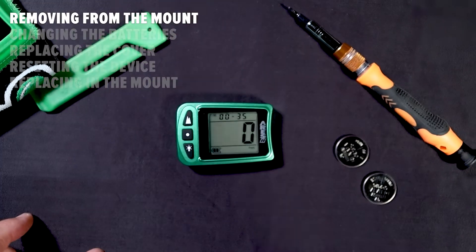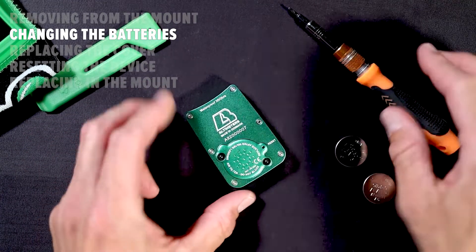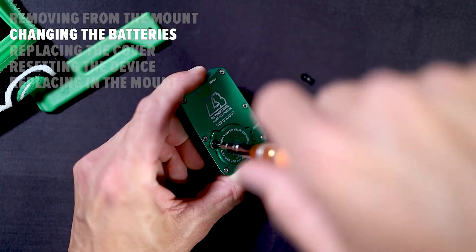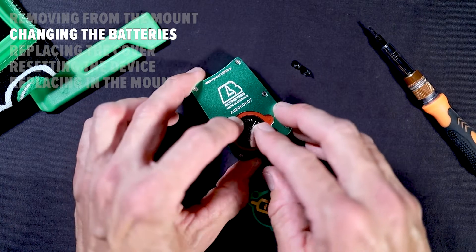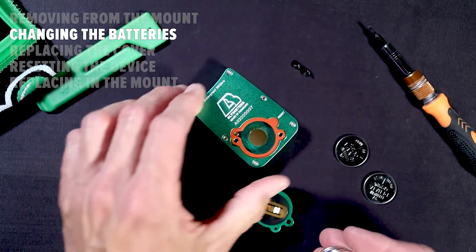Now that it's out of the pocket, let's discuss changing your Ares 2 battery. Using a T6 screwdriver, remove both of the screws on the battery cover. Then remove both batteries, taking care not to lose track of the contact spring and also noting the orientation of the polarity for each battery.